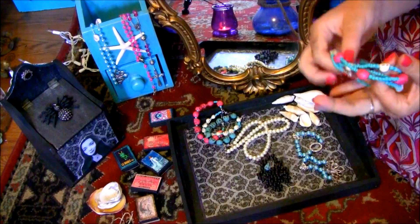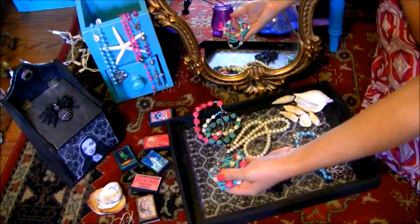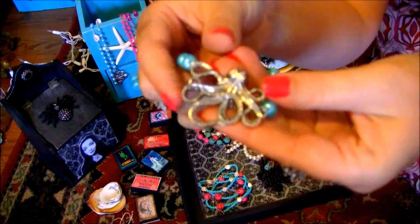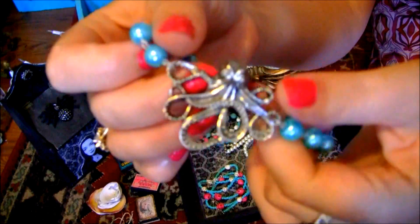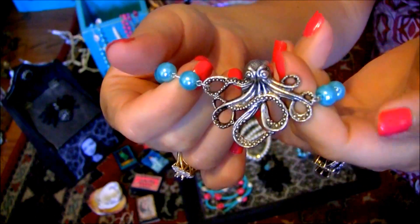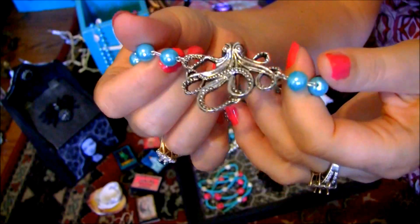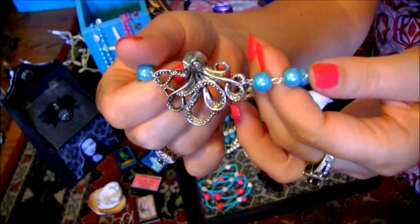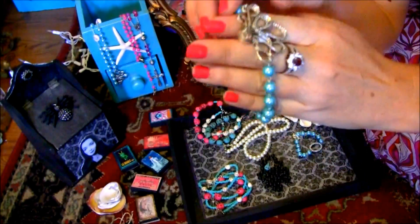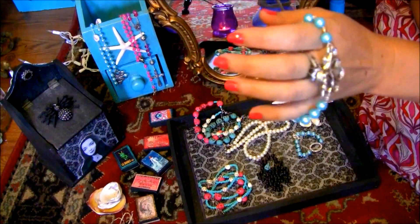I really like these colors — this bright pink and this turquoise. We also have this bracelet with a little silver octopus. It's very unique, with these blue glass pearls. This is a mermaid style.